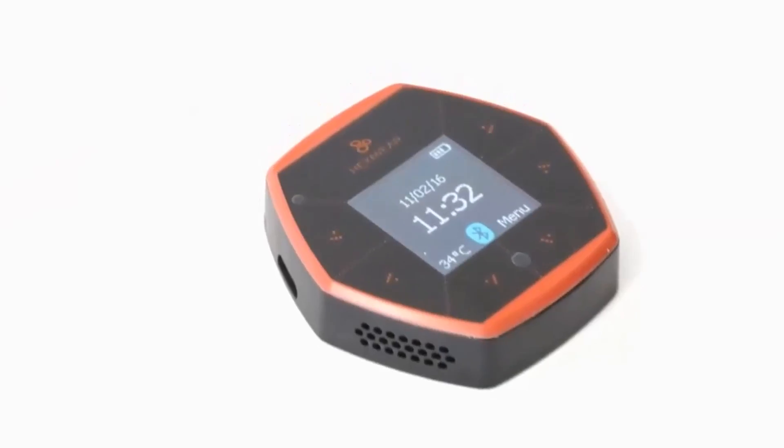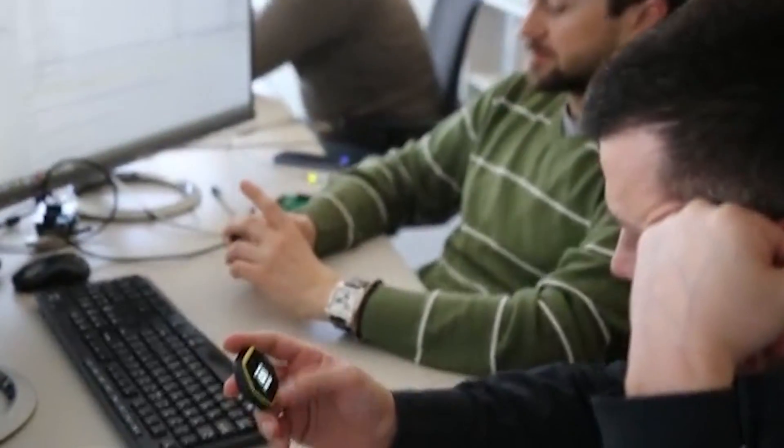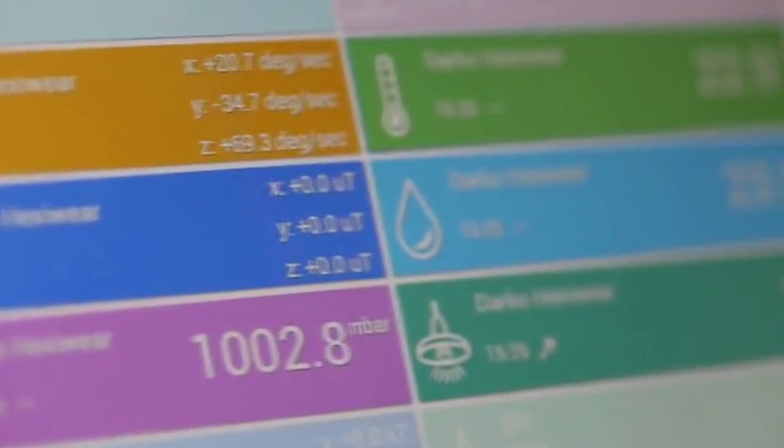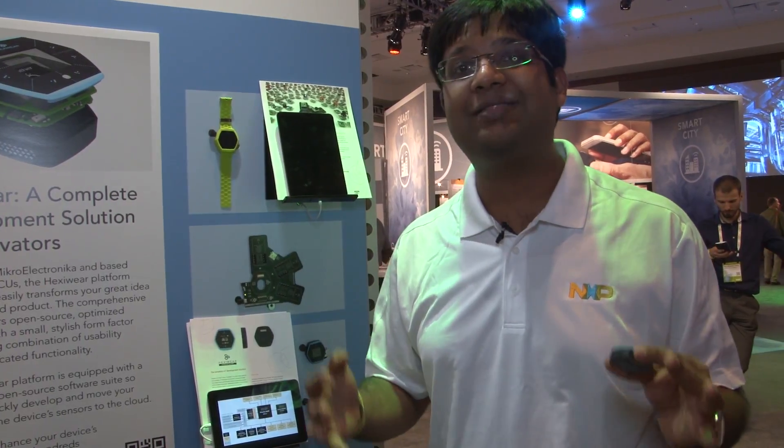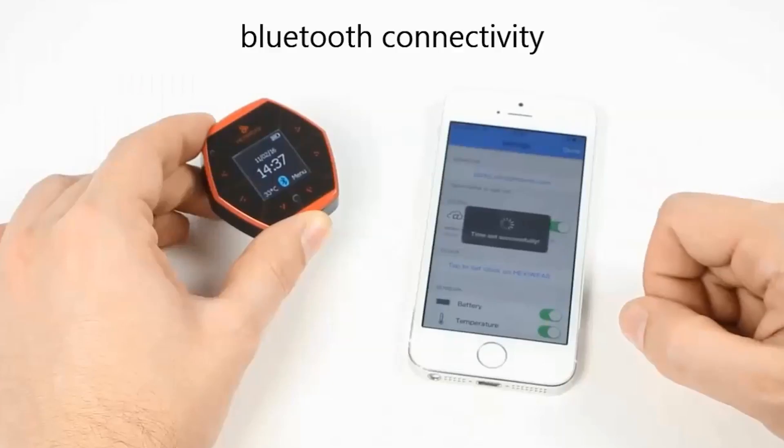HexiWare is a complete development solution for Internet of Things and innovators. It is based on the powerful NXP technology, the Kinetics microcontroller, Kinetics K64, which is an ARM Cortex M4 core-based microcontroller. It also has the Kinetics KW40 microcontroller, which is used for Bluetooth low energy.